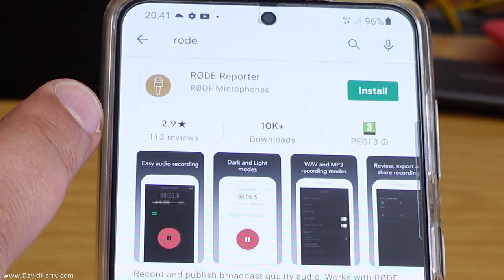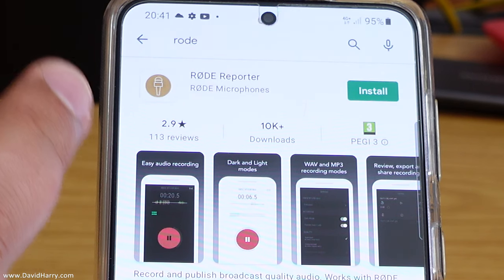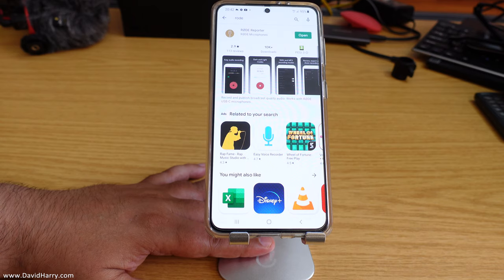Usually the first thing that will come up is the Rode Reporter app. If it is not the first result, locate the Rode Reporter app and install it. Once it has installed, open it.